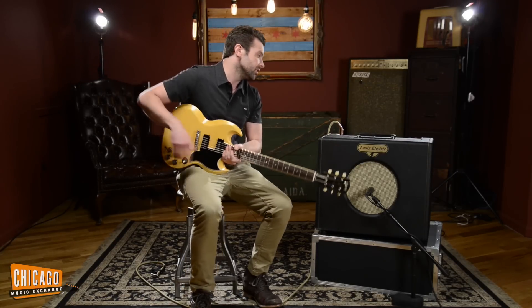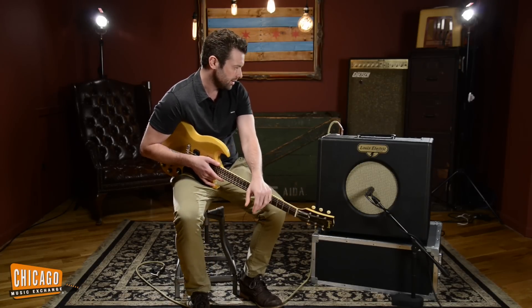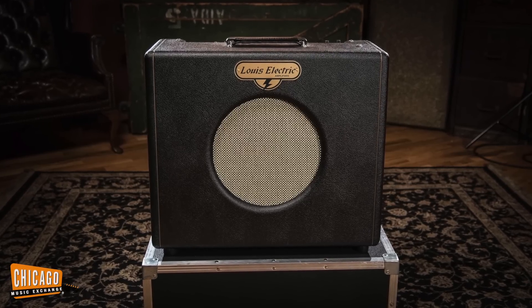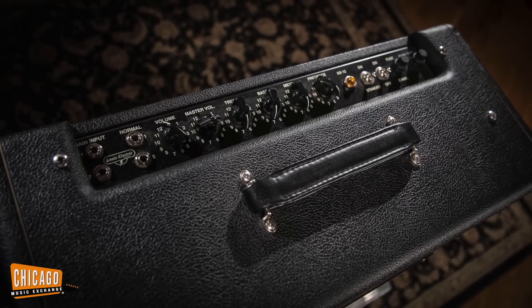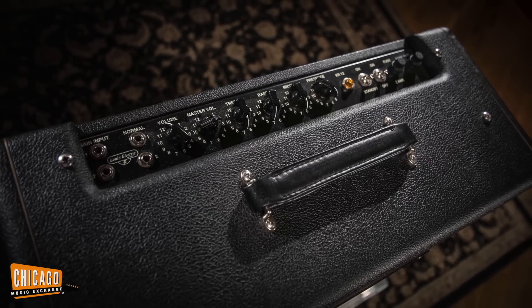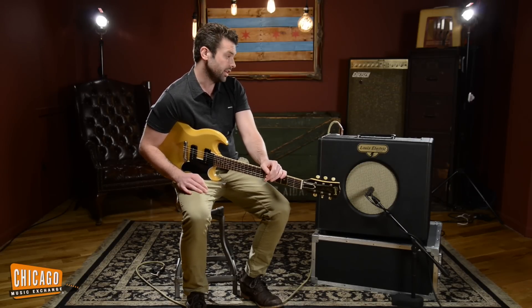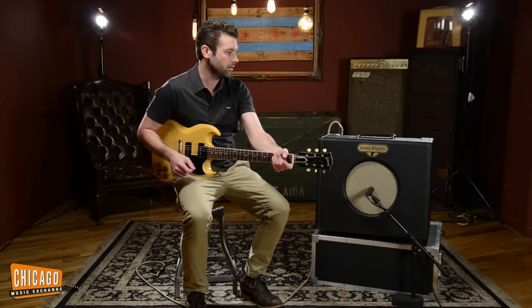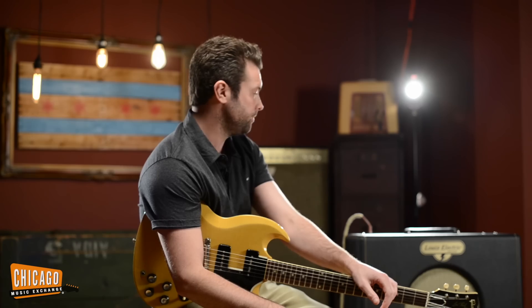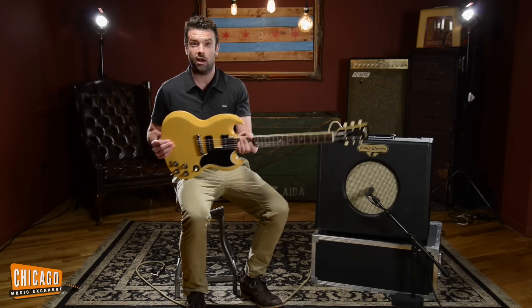Playing it through this Lewis Electric KR-12, which is a pretty badass amplifier. I just cranked it — the cleaner stuff is just rolling off the volume on the guitar itself. The amp is kind of just dimed out. Really good like tweed deluxe or basement-type overdrive, which again lends itself very well to this guitar. I just want to strum big, open, overdriven chords on it. It sounds great and is really fun to play. Hope you dig it.